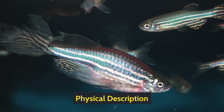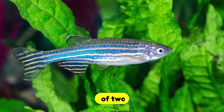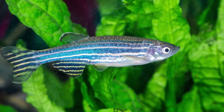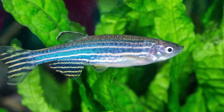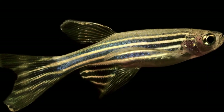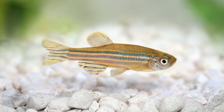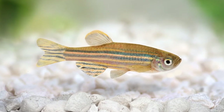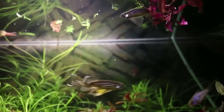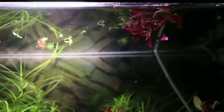Physical Description. Zebra Danio fish are pretty small in size, with a length of up to 2 inches with proper growth. Typically the fish's body is either silver or gold with some blue stripes going across the body. An excellent way to identify male and female Zebra Danio is through their colors — the male fish has a more golden color, whereas the female ones tend to have a silver color. You may also come across different kinds of Zebra Danio from breeders.